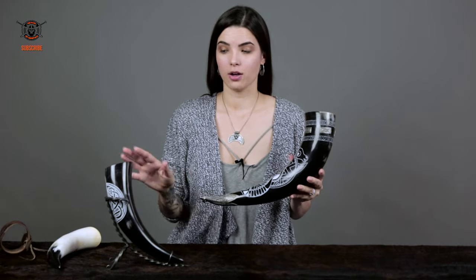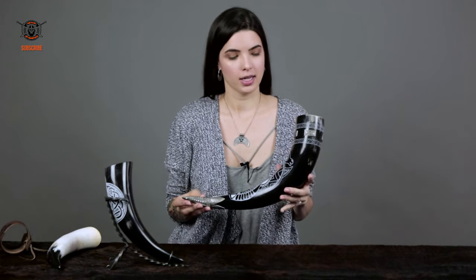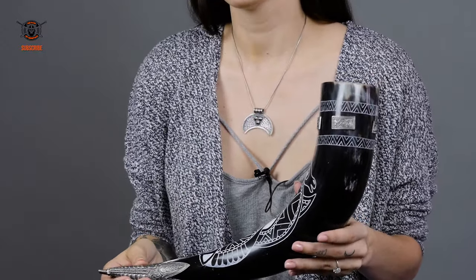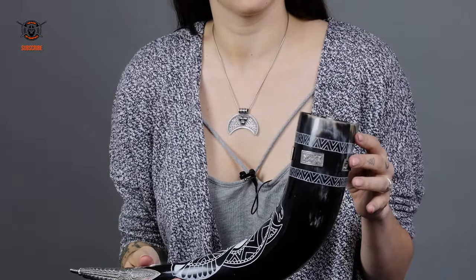So while you're using all these guys for your parties — your Viking parties, pagan parties — make sure that you don't put anything too acidic into them. Any kind of soda or hard liquor will damage and erode the inside of them, and you don't want to destroy this beautiful cow horn.